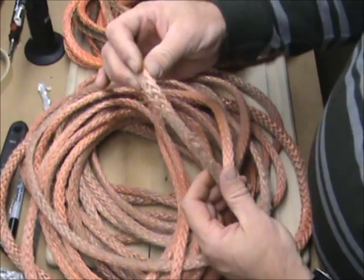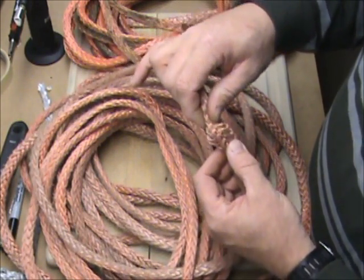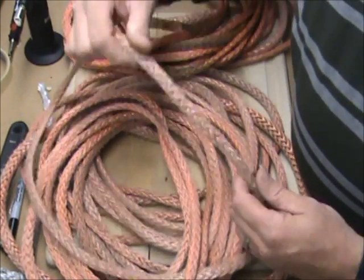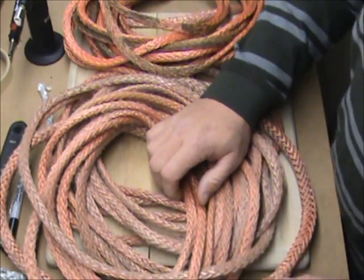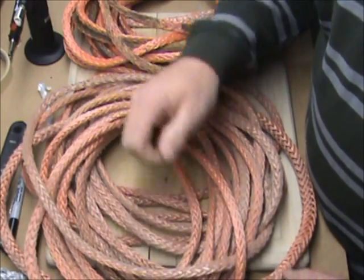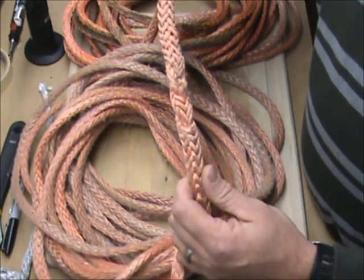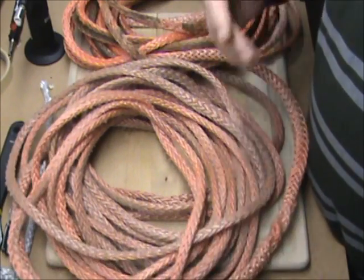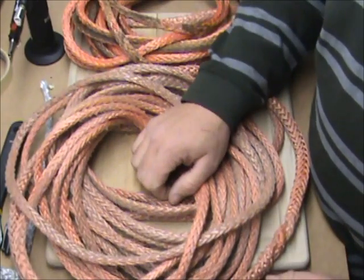So if your rope is starting to look like this, you're getting close — close to wanting to think about replacing it, or maybe just removing the bad section. If you've got a hundred-foot line and the first fifty feet is worn out or starting to look like this, buy another fifty feet of line and splice it back together. Just replace the part that's bad — that's all you need to do.